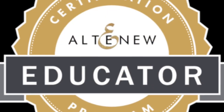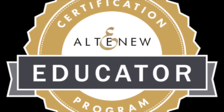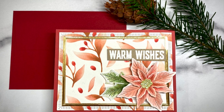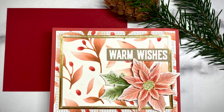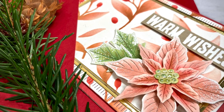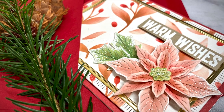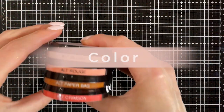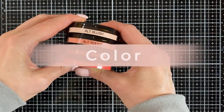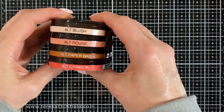I'm so happy to say that I just completed the Altenew Educator Program. Have you ever looked at all the products you have and thought to yourself that you haven't used them very much, or haven't used some of them at all? That's kind of how I was feeling, so I decided to use some of them and change up the color. I often find color in fashion and design magazines.